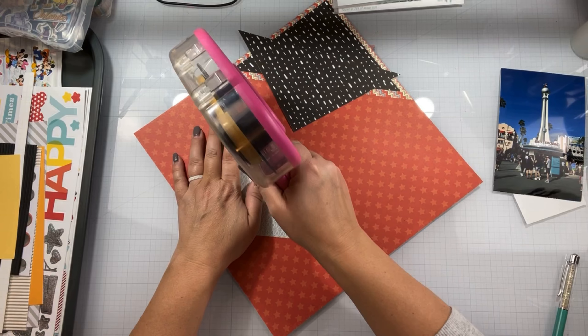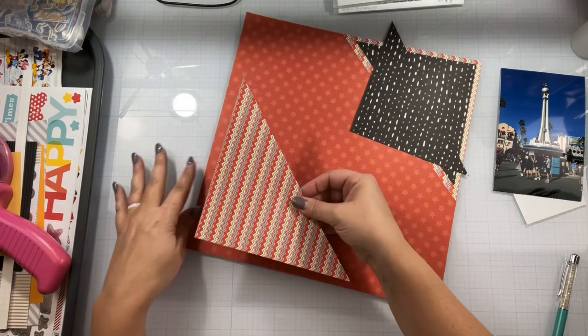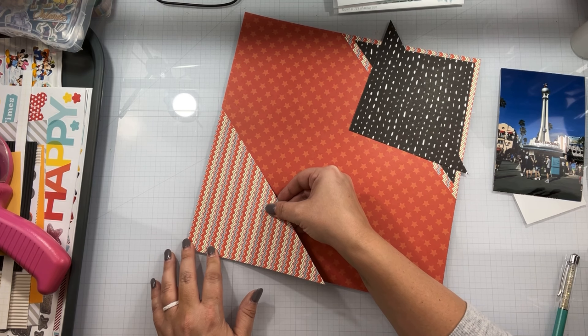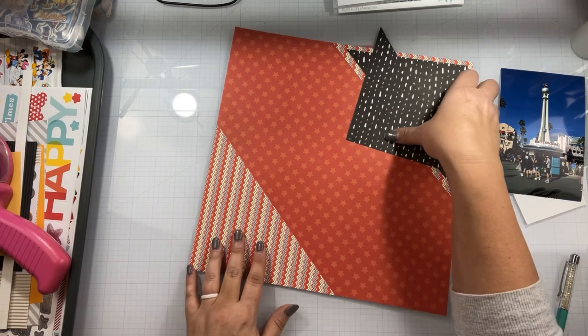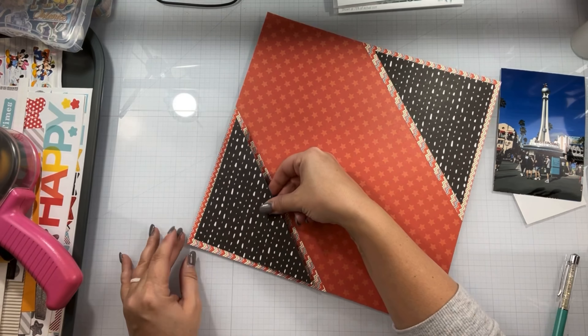I do want to apologize — my hair keeps getting in frame. I did have a massive messy bun going on while I was scrapbooking this day and one of my little flyaway hairs keeps coming into the picture.